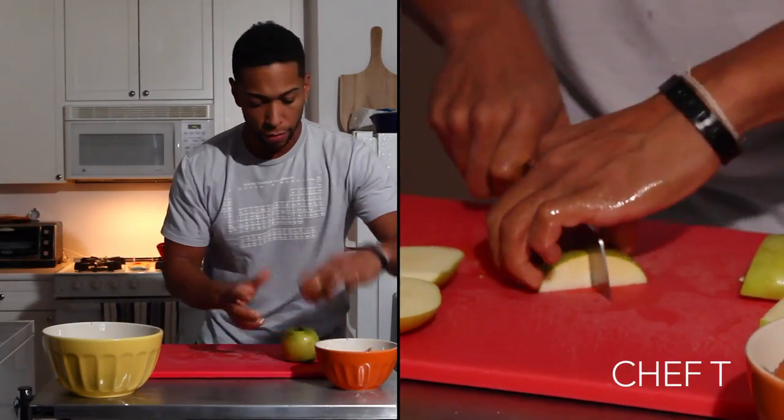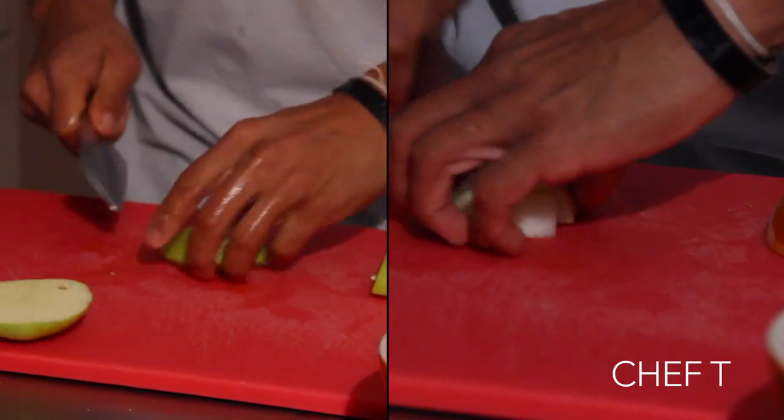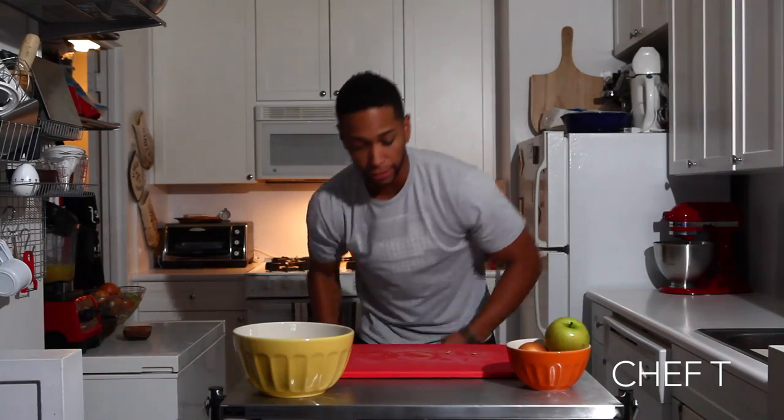So we have apple, green apple. We have two onions — this is where Gil's Onion is coming into play. We have some carrots and celery.